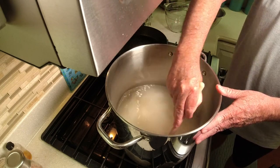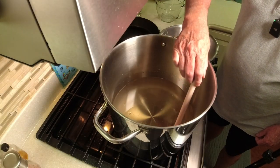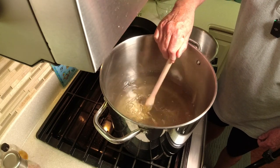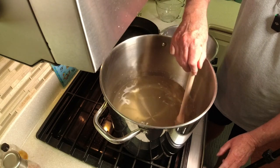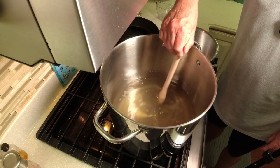I'll show you that here in a second. Hopefully you can see how clear it is — I'm starting to see some bubbles on the bottom. It's crystal clear. That's when you're done. Shut off the heat and let this cool to room temperature.